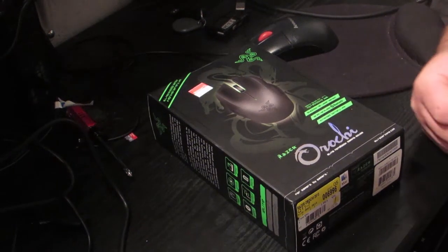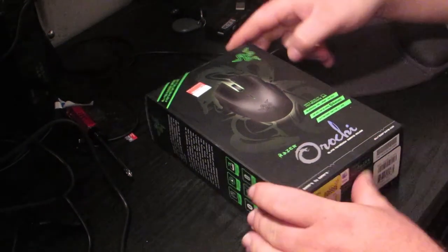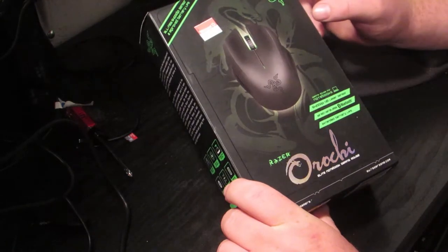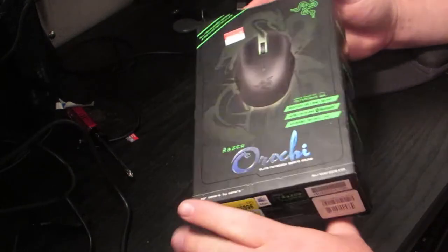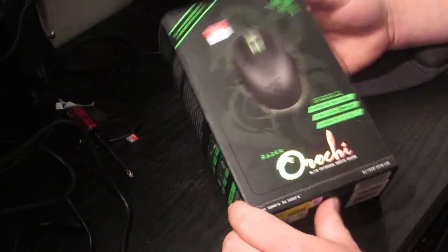Hey guys and welcome to Stiggy's Nerd Cave. We're doing an unboxing of the Razer Orakai Gaming Mouse. I've not actually used any Razer equipment, but I've heard good things about them, so I'm pretty anxious to try this out.